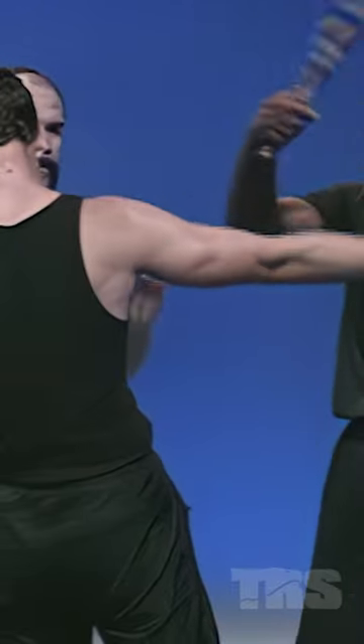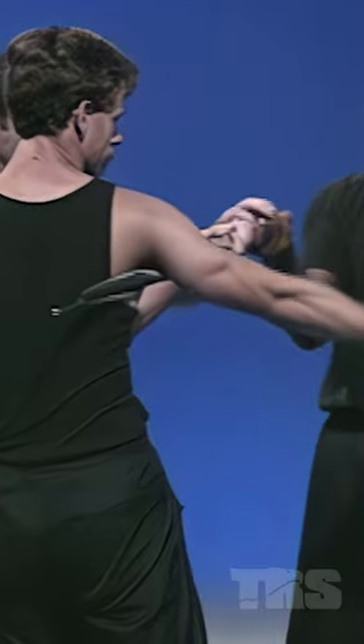Hit him. Hit him. Stick it under his armpit here — not too far. Pull down now. Crank it like that. Twist, turn your body.